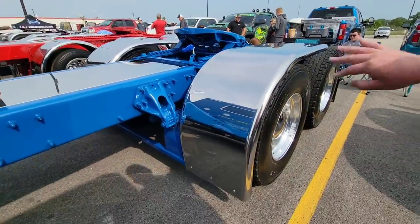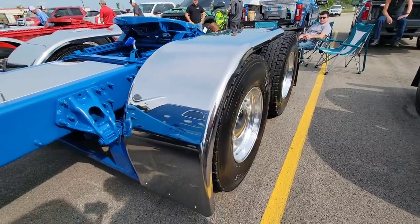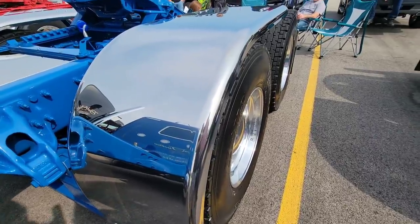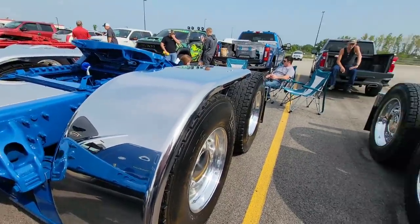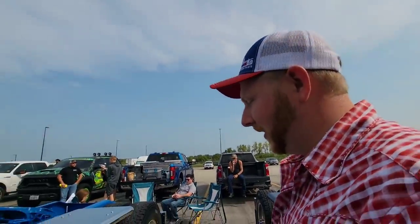Hoga Belt ultra low-rider half fenders that are blind mounted. I just seen pictures of how they looked and I really liked the smooth, clean look. Matt's like the sweetest dude ever — they're all great.